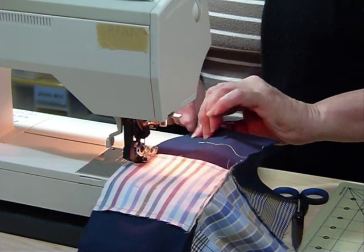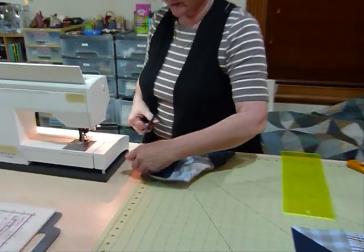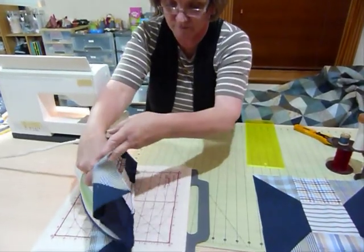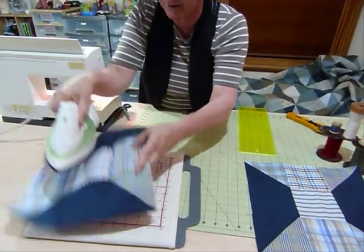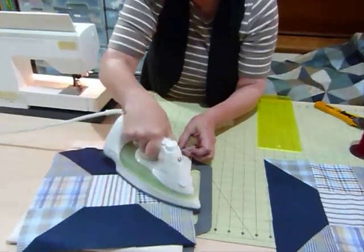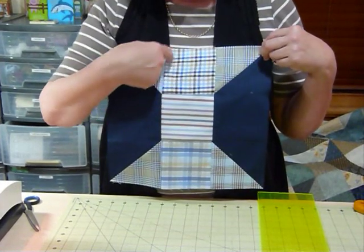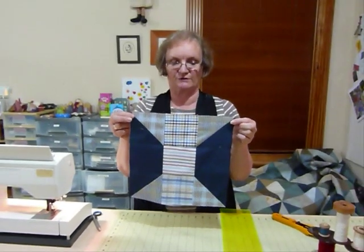We're just about done. Because we've used quite big patches, I'm just going to quickly press that. The seams can all go in the one direction now — it doesn't really matter which way they go. And there we have the cotton reel block all done. Because we've trimmed the patches down to 4½ inches, when they're all joined up it's going to measure 12½ inches for that block.